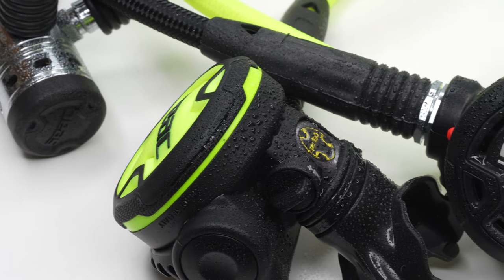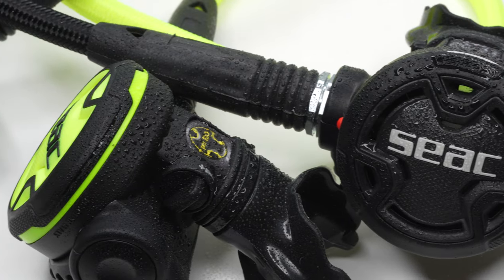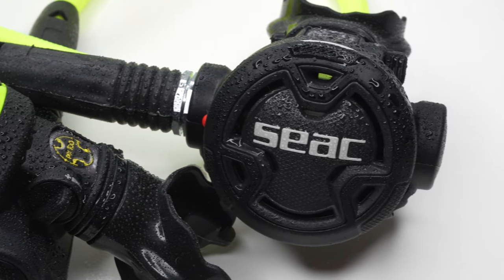Hi everybody, welcome to Scuba Diving Magazine. Here I have the SEAC PX100 regulator. This is a strong entry-level regulator, really nice budget price for your very first regulator.